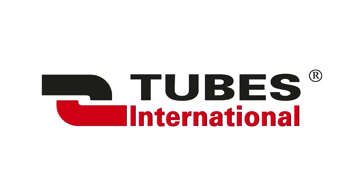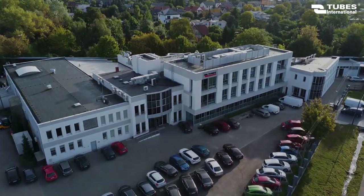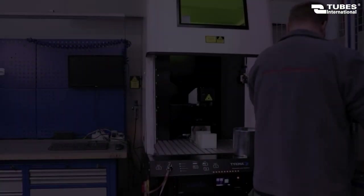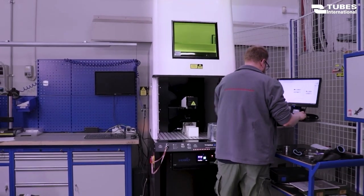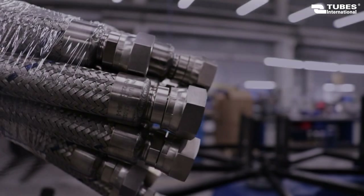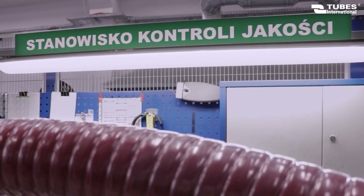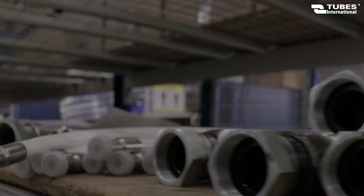Hello there. Today we would like to introduce you to the marking process of selected materials at Tubes International. A fiber laser is intended for marking metals, mainly steel. It provides a permanent marking which enables quick product identification, optimizes quality control, and facilitates storage.